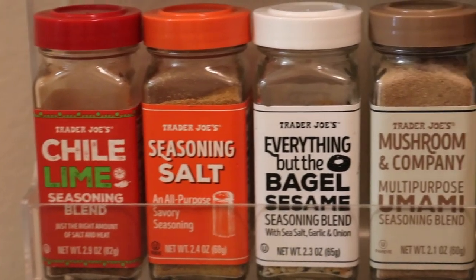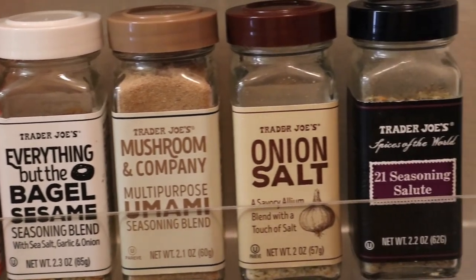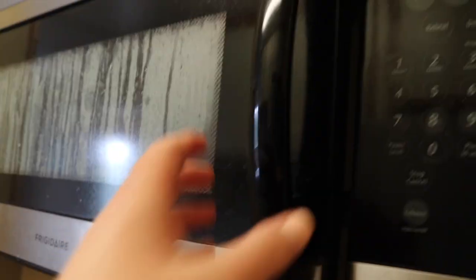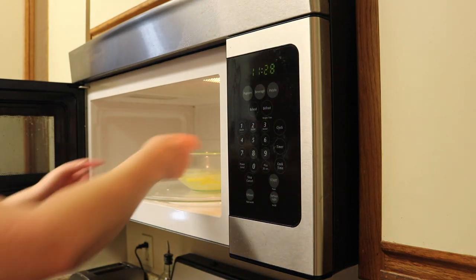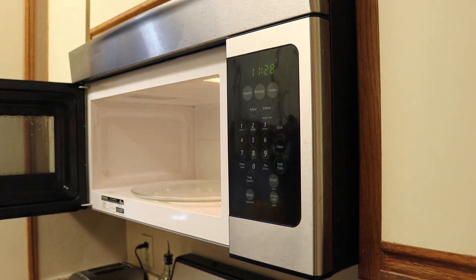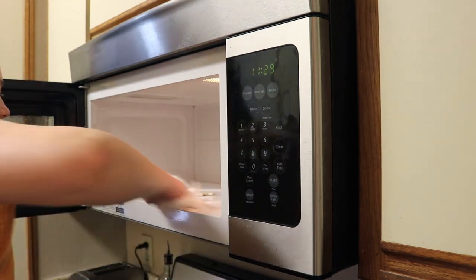I love my Trader Joe's spices so much. These are some of my favorites — the everything bagel, the seasoning salt, the onion salt. Then the microwave is done. Obviously it's going to be pretty hot in there, so I always open it a little bit to let it cool and let some of the steam out. And then I am just taking the mixture and dumping it directly down the sink. The lemons have been cooked, so they're soft enough to go down the disposal and it also kind of cleans the disposal — a two in one.